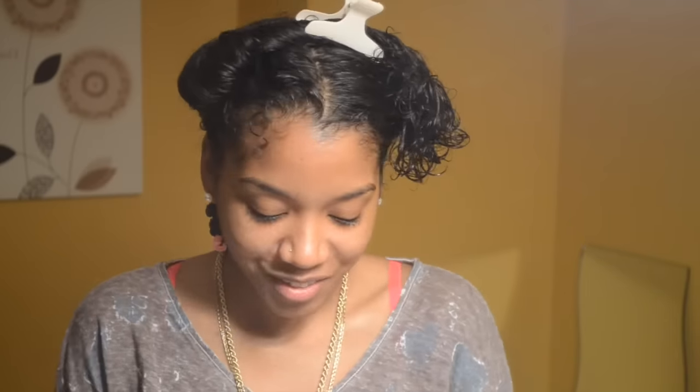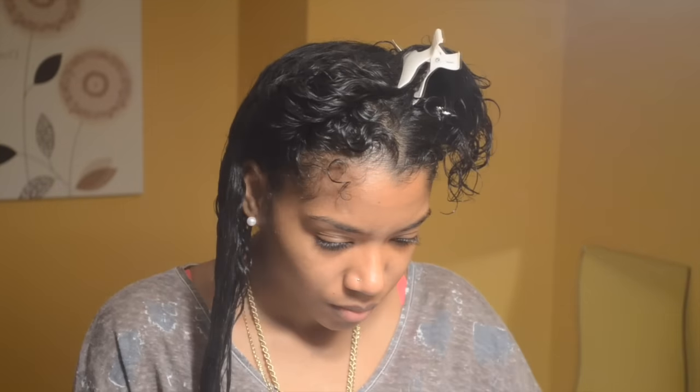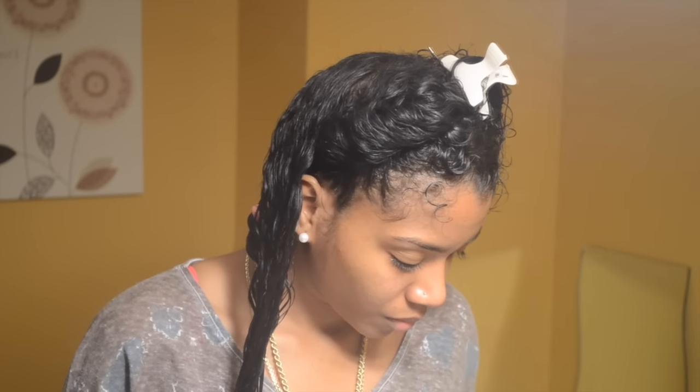Then I continued to do the same process throughout my whole hair. Now this is my first time doing the perm rod set, and I thought maybe if I twist my hair, the curls will come out more defined and it would probably just work out better. But obviously I was wrong because that did not help at all.